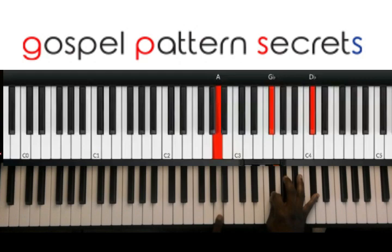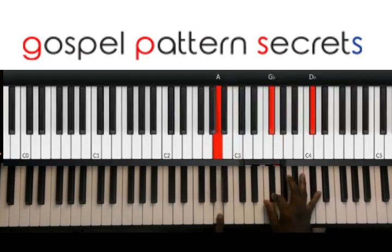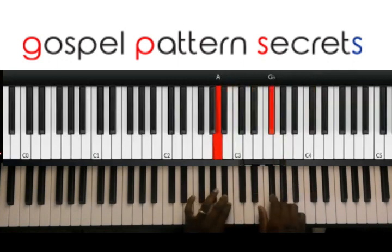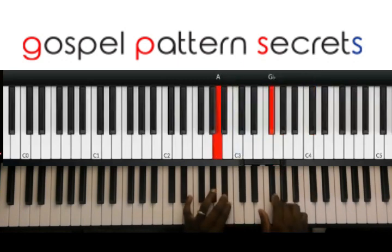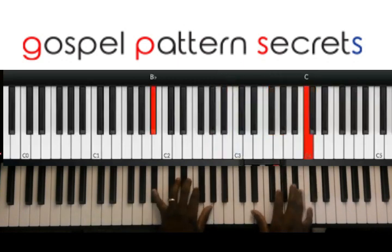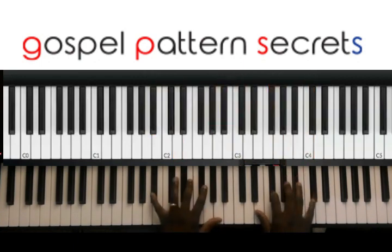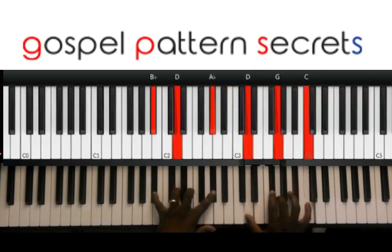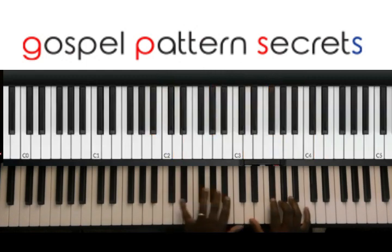As soon as you do that, you're going to go right to that D flat with your pinky. And then you're going to go to this chord here. You can either go right to it, you know. Or you could go...